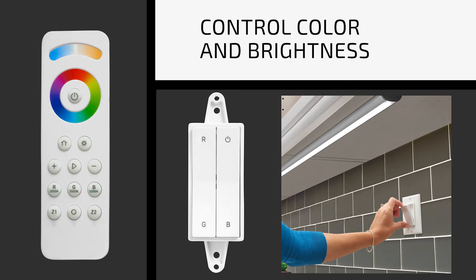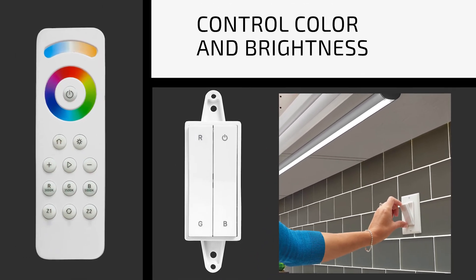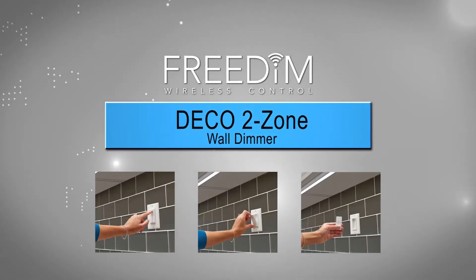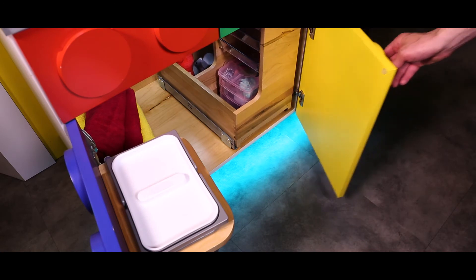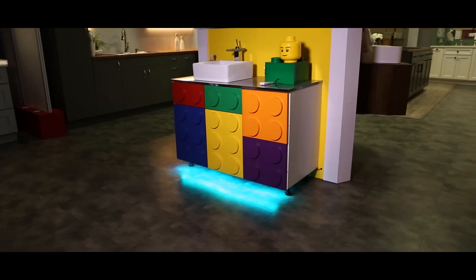Controlling the color and brightness is easy with our patented Freedom Deco style wall dimmer or wireless handheld remote. Featuring the same functionality as our existing Freedom Series Deco wall dimmer, the RGB wall dimmer has the added ability to change the color from anywhere within your space.